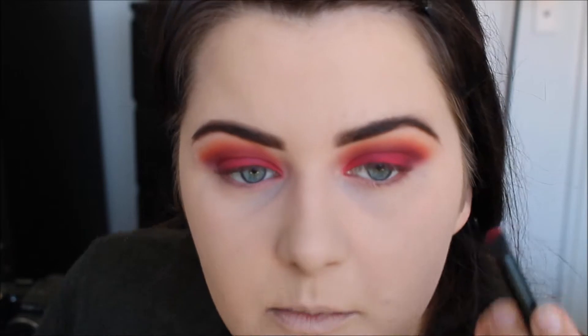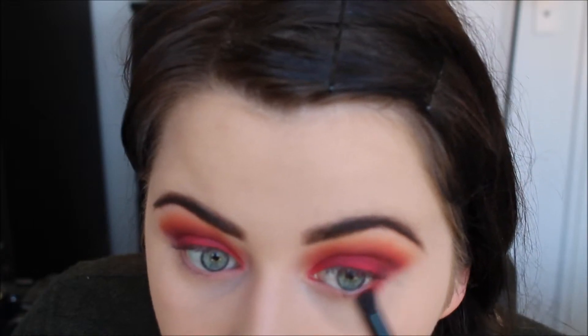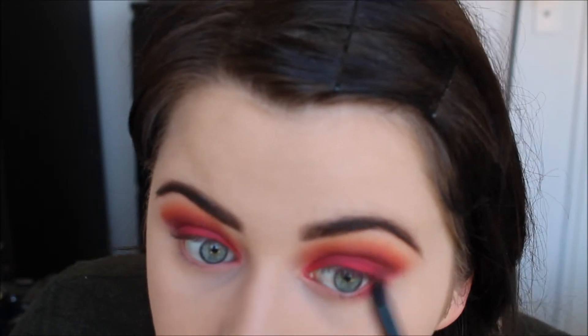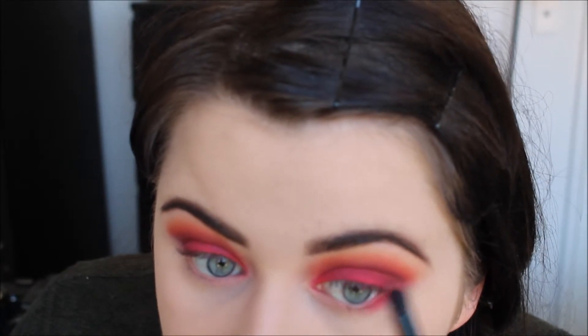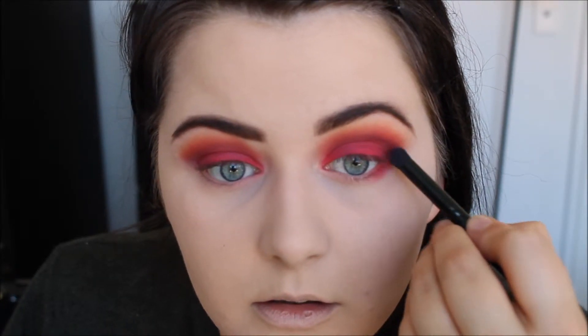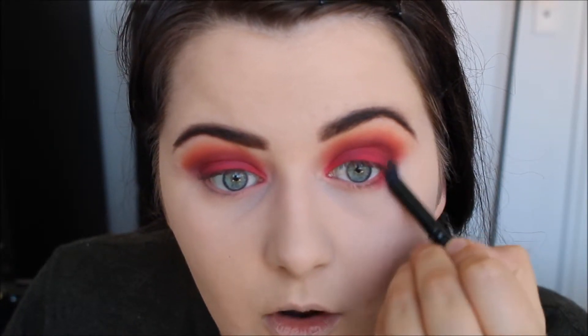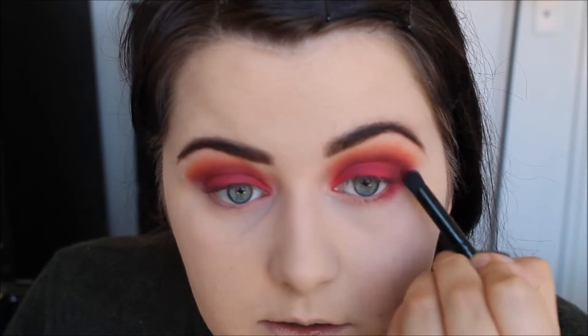I'm going to take the NYX red again and put this under my eye. I'm not stressed about the pigmentation under my eye because most of this is going to be covered with the purple. And it seems to be coming out quite nicely over the foundation. I'm going to try and link that up to the top. This is hard for me on my eyes because of the shape of them.